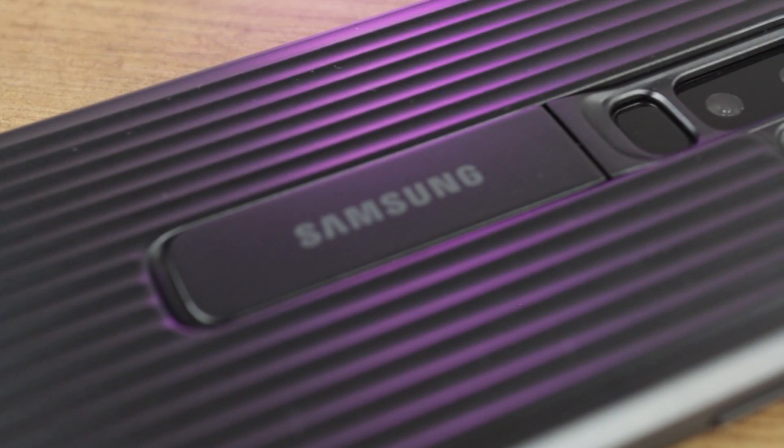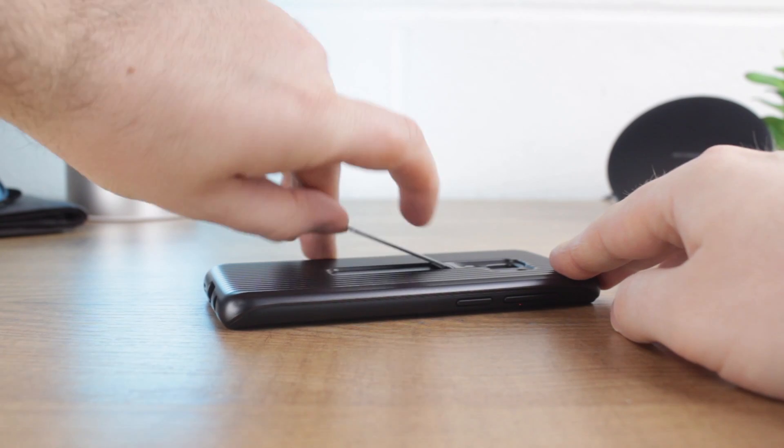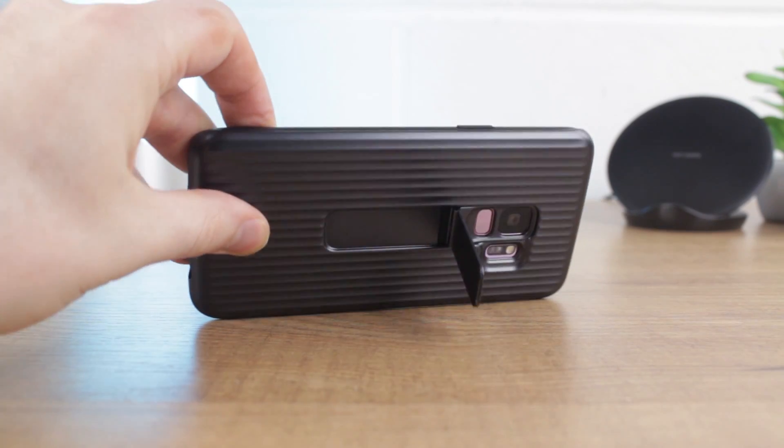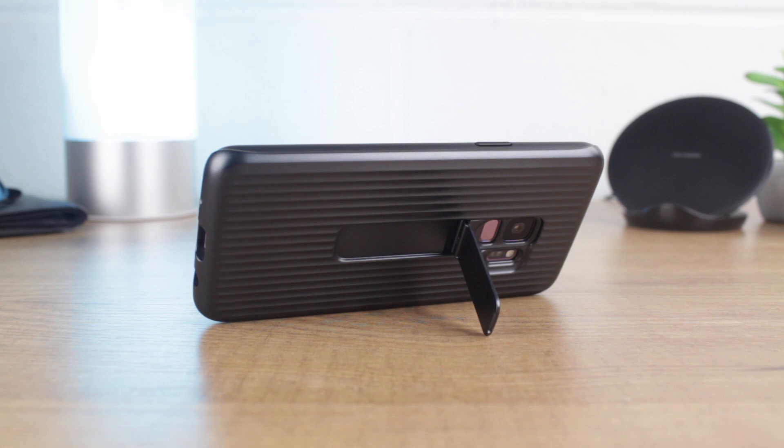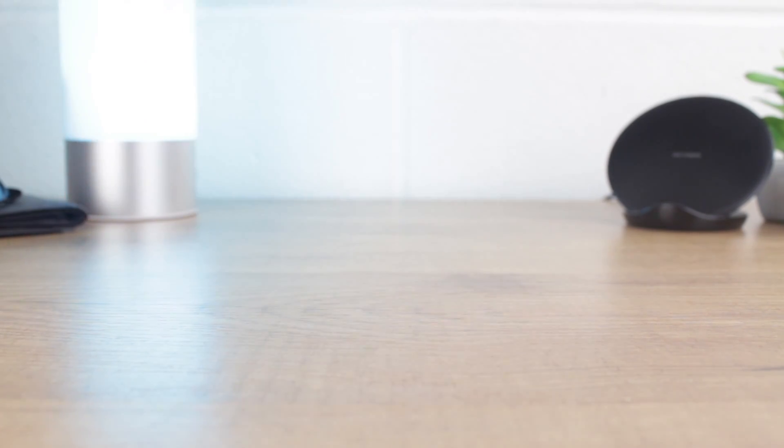The second main function of this case, again highlighted in the cover's name, comes in the form of a rear flip-out branded kickstand. Easy to flick open, the kickstand allows you to view media effortlessly on the go and at home in both portrait and landscape modes. What's more, the kickstand features a magnetic closure system, so no need for a heavy press in order for it to sit flush, as can occur with other similar cases.